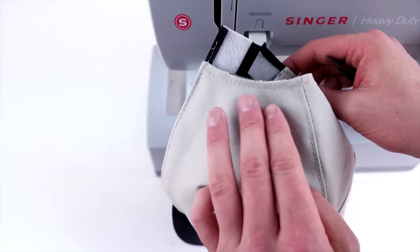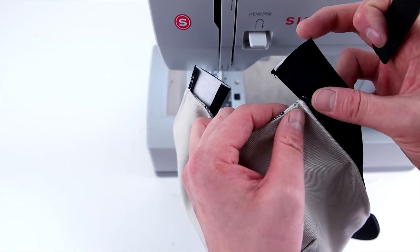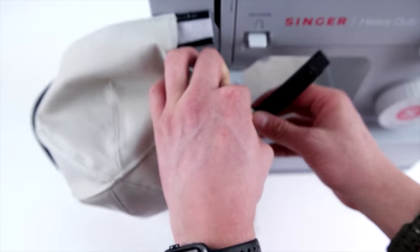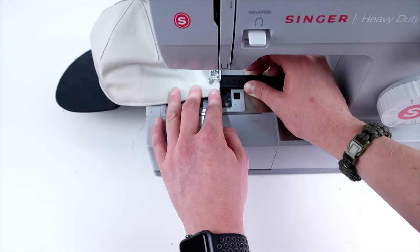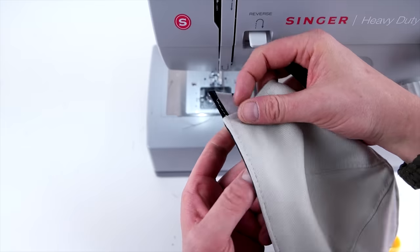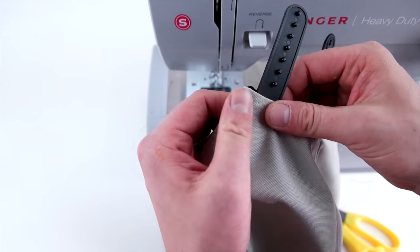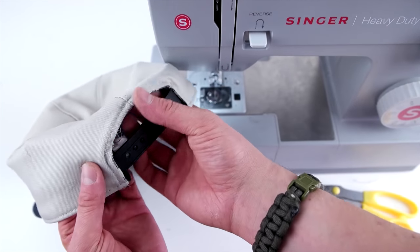Now we're adding a plastic snap to the back for a closure. Capsupplyco has a huge variety of different closure components. Roll the sweatband over towards the inside, sandwich the plastic component in between, and sew it right on. Use a heavier weight needle for this because you're sewing through a decent amount of material. You can pick where you want these to fall — most companies put them directly at the bottom, but it's totally up to you.